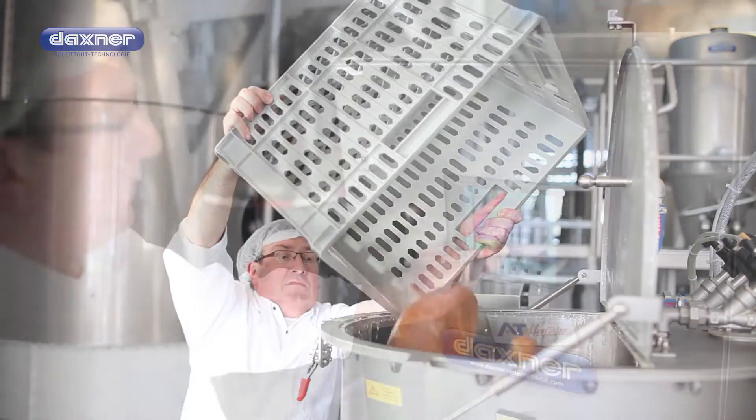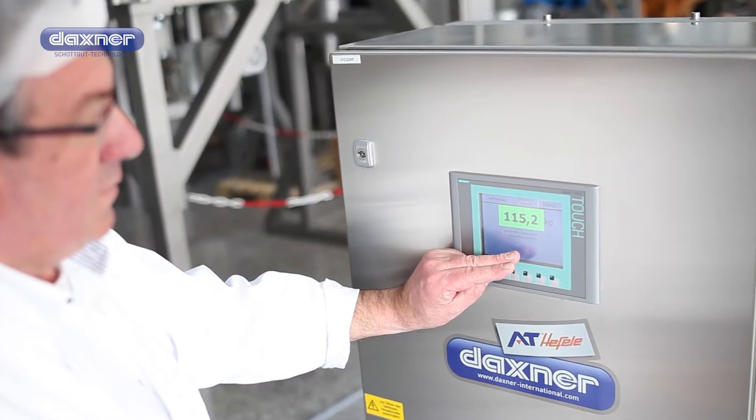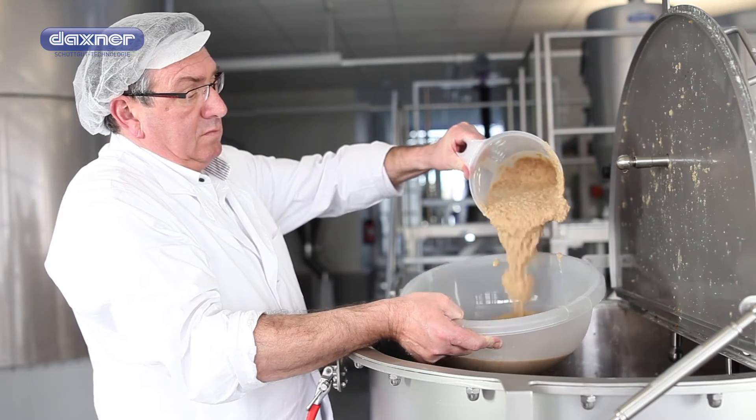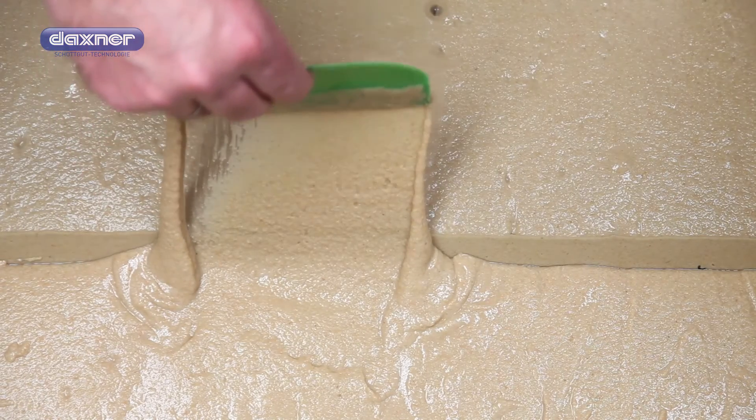When leftover bread is crushed in the pre-crusher, only a small amount of water is automatically added, similar to the processing of the leftover dough. This results in an easy-to-pump mass with perfect consistency.